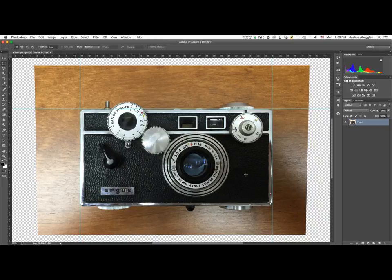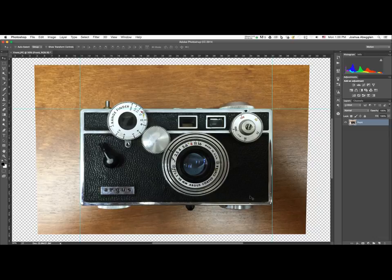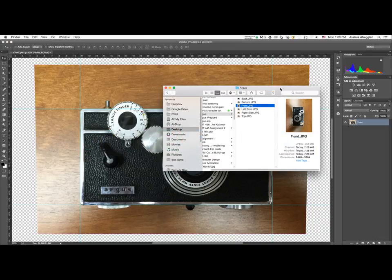After adjusting the lower corners to fix perspective, the image has moved down away from the upper guide. Press V to grab the move tool and use the arrow keys to nudge it back up so it rests along the upper guide. Now drag another guide down from the top ruler to line up with the bottom of the camera. We've now defined the width and height of the object in our guides.